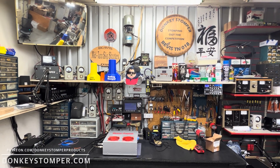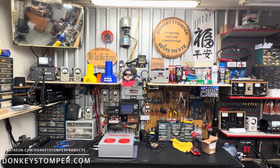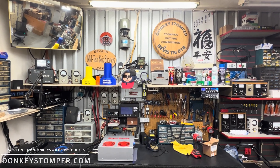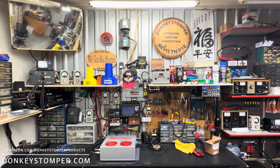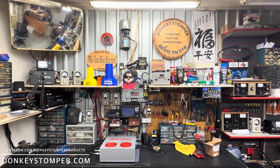Good evening everybody, hope y'all are doing all right out there this evening. Please take time to like and subscribe to the YouTube channel if you're not already. We'd like to invite you to join us on YouTube and Patreon channel memberships — discounts, perks, and giveaways. Check out our merch store and check us out at donkeystomper.com, where we are open and taking orders right now, looking at a three or four week build time.